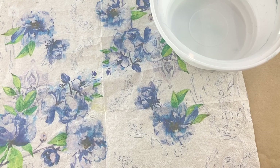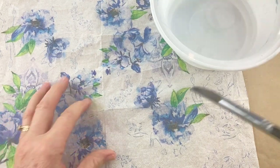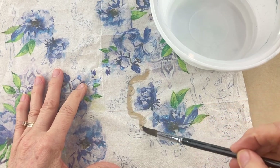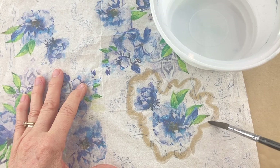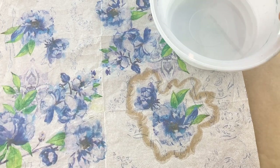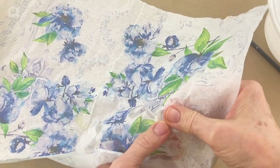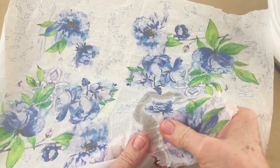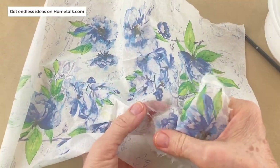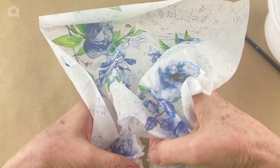I'm going to use the napkin to decorate the candle and I'll show you two different ways. The first one, I'm going to use a very soft artist paintbrush and some clear water. Because this napkin has quite a lot of white on it, I've decided to separate the images I want so I can place them where I want on the candle. Painting all around the image with the wet paintbrush, I then can very carefully separate the part of the napkin I don't want. Doing it this way gives it a very soft feathery edge — if you cut it you would have a very sharp edge and that would show up when you apply it to the candle.